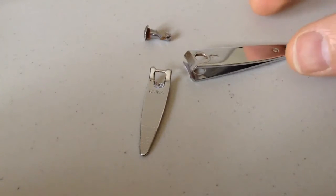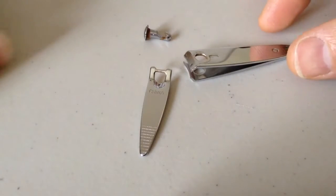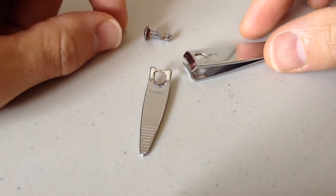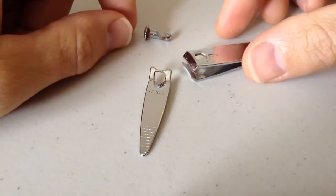Hey friends, ETPC here. I'm sure you've all experienced your nail clippers not working, coming apart. Well, we're going to show you how to fix that today.